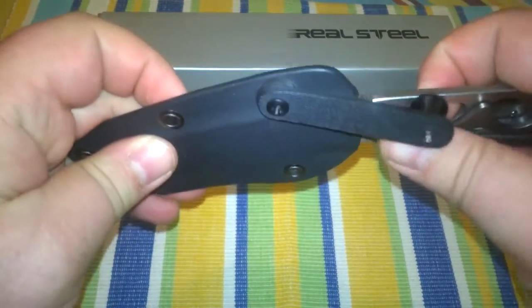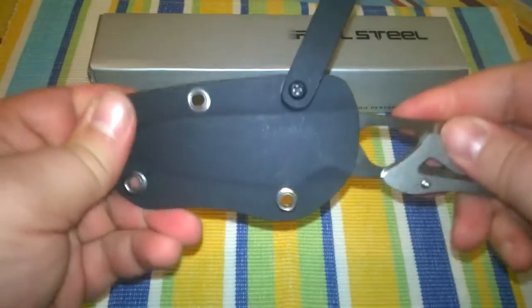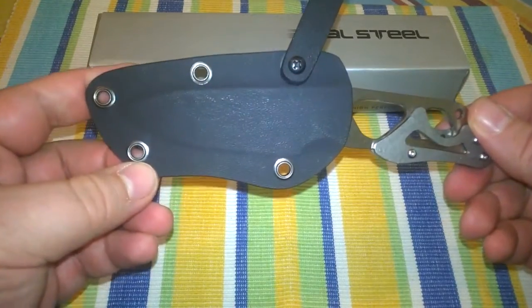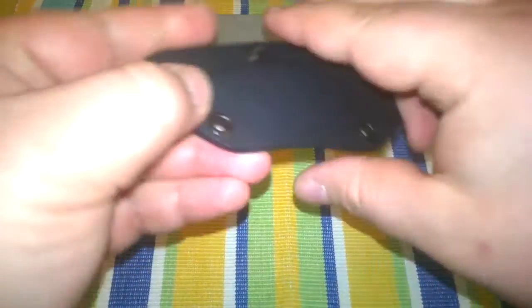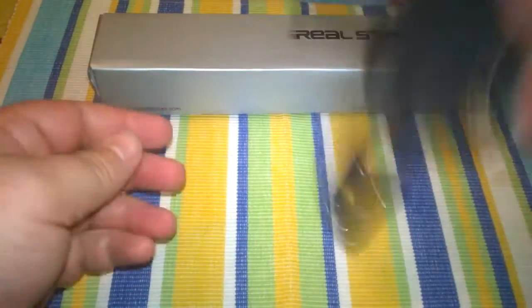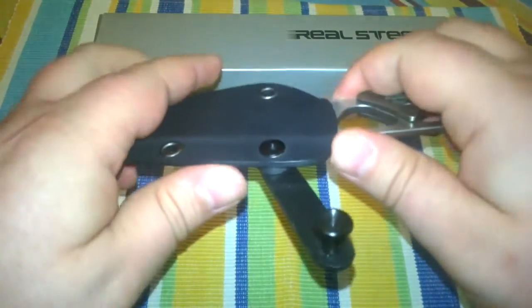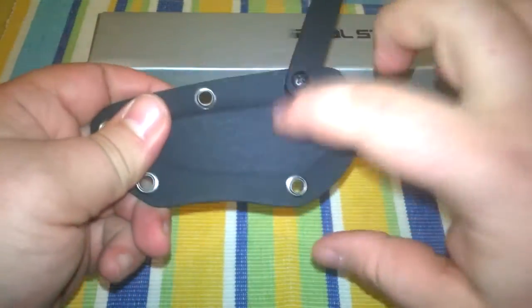Until you release that button, you're able to slide out the little neck knife. The Kydex is very well built, and though there is no snapping, there's no way this knife could ever slide out of the Kydex unintentionally. Very well built.